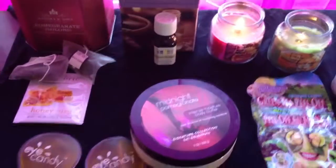Also you can have a glass of tea. There's some pomegranate tea here and some honey yuzu tea. So that's how to set your mood for an at-home spa.